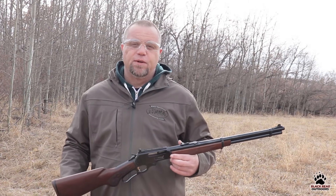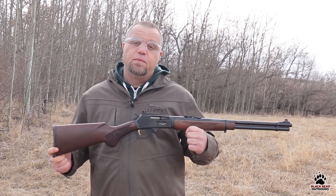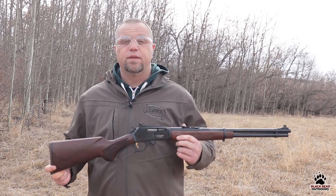Hello again folks and welcome to Black Bear Outdoors. Today we're talking about lever action rifles again — in this case our Marlin 336C chambered in 30-30 Winchester.